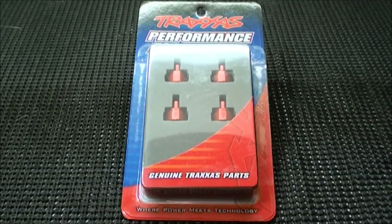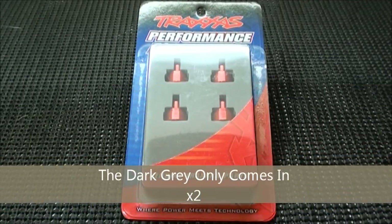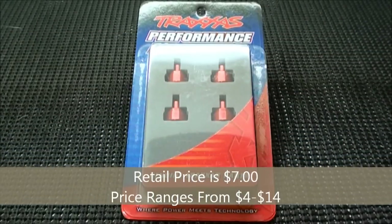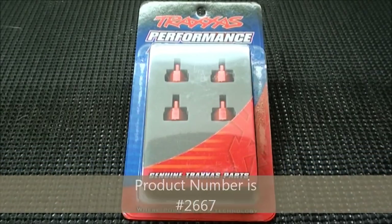Traxxas does provide the aluminum shock caps in one more color: dark gray. These are meant for the big bore shocks and you can only buy them in a set of two. The retail price is $7, however I've seen the price range anywhere from $4 to $14. The product number for those shock caps is 3767.